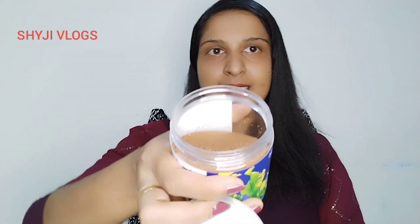I will try to make a viral mask. If you want to make a viral mask, please click the bell icon.